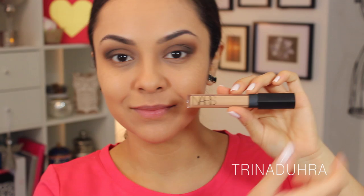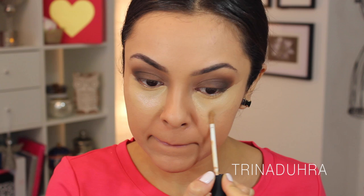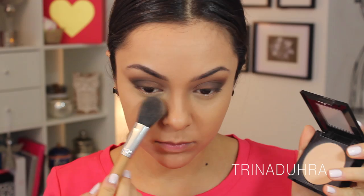I used NARS Creamy Concealer in Ginger to conceal under the eyes. I first placed it in a triangle shape and then up and out towards the outer edge of my eye to conceal the fallout from the dark shadows and clean up the muddy edges. I also used the concealer on my Cupid's bow and just underneath the bottom lip to highlight. I dabbed this all in with my finger and then finished with my favorite blending brush from Real Techniques, then set under the eyes with the Fit Me Matte powder again.